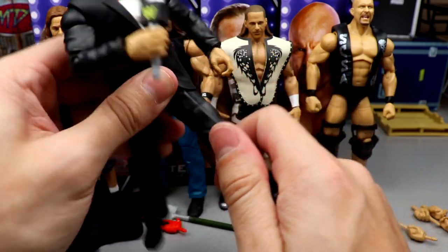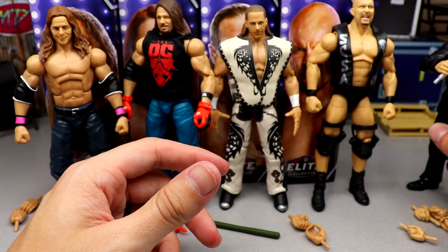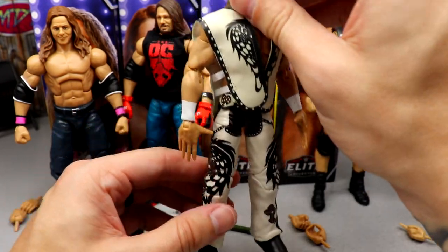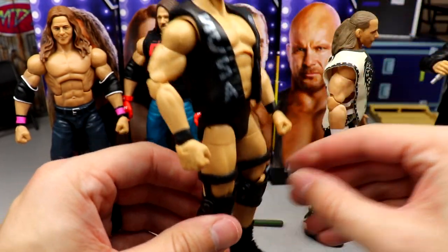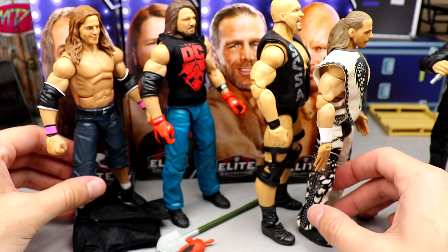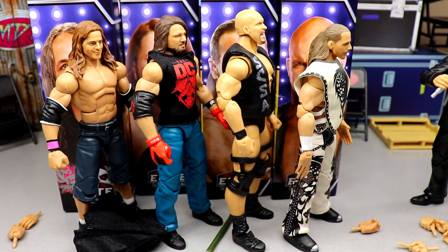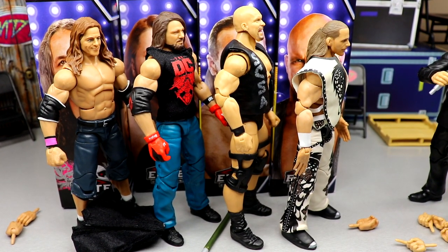I love the Build-A-Figure overall — I really enjoy the Vince McMahon. I'm not going to include the Build-A-Figure in the ranking since they're usually all suited bodies anyway. But it looks really good, poses well, really clean. I love how they do these suited legs — you can sit him at announce tables, the articulation is great. Ranking the set: Shawn Michaels number one, Stone Cold Steve Austin number two, AJ Styles number three, Bret Hart number four.